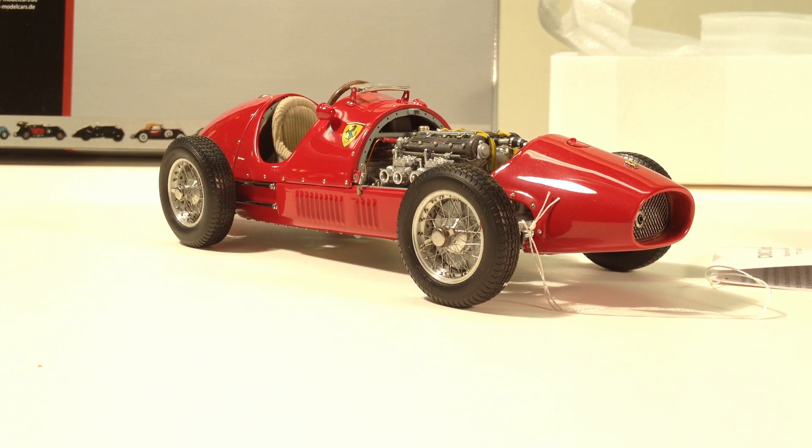Welcome to Riverside TV, sponsored by Riverside Collectibles. My name is Doug Wrench, and today we're going to be looking at CMC's diecast model in 1:18 scale of the Ferrari 500 Formula 2 car from 1953.